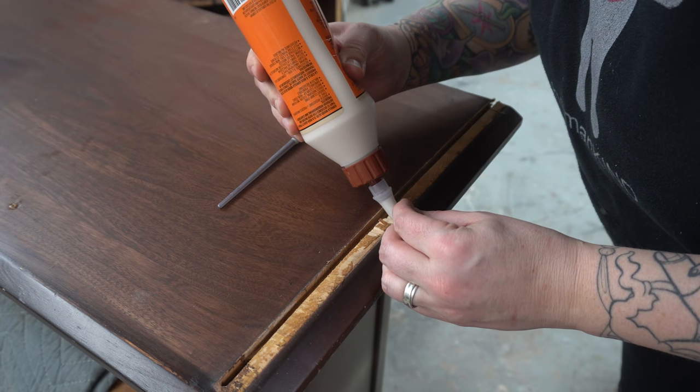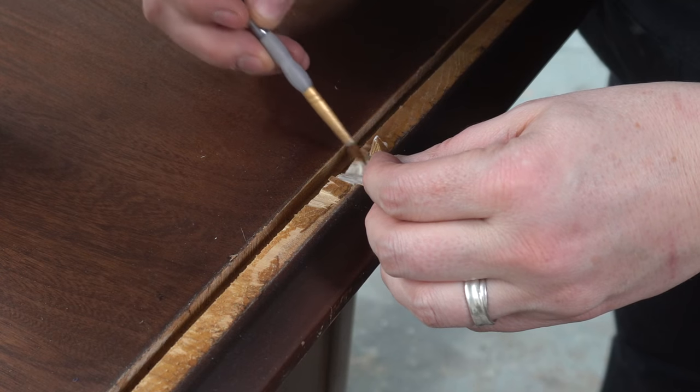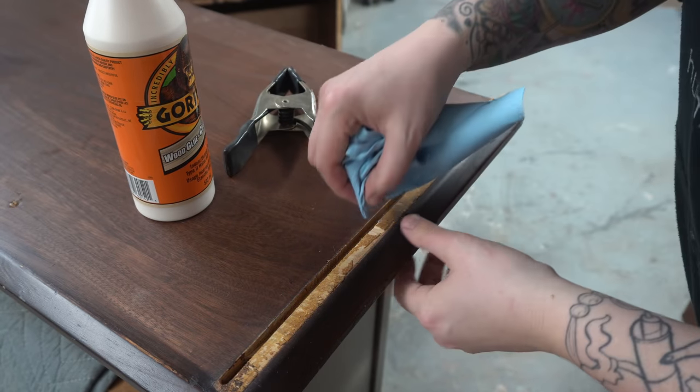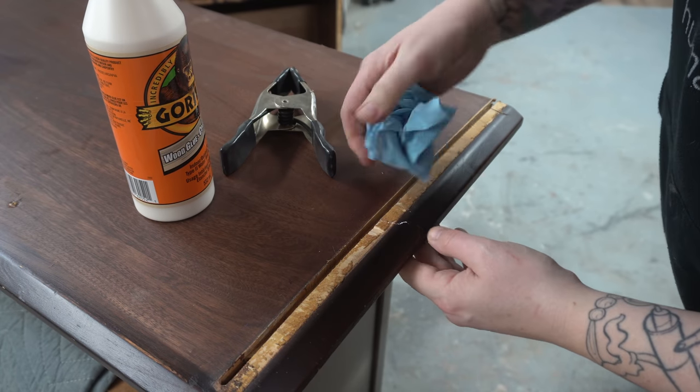When I go to reattach this, I have to make sure that all of the original dried glue is out of there, so I'll be using a heat gun to try to soften it enough to scrape it all off.